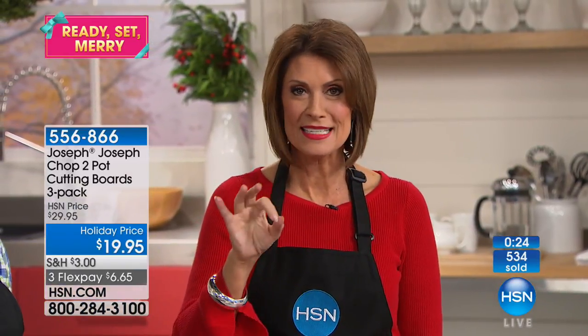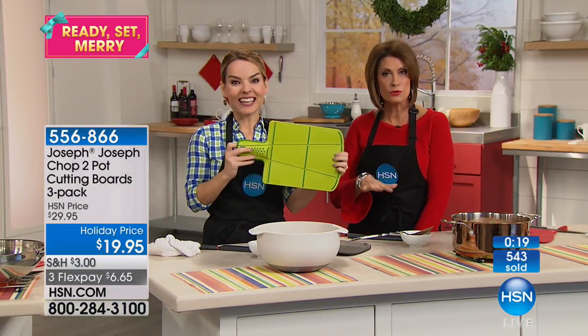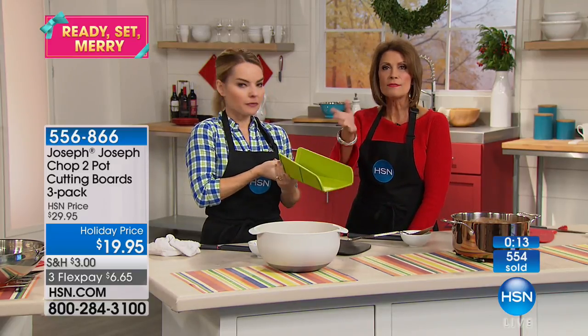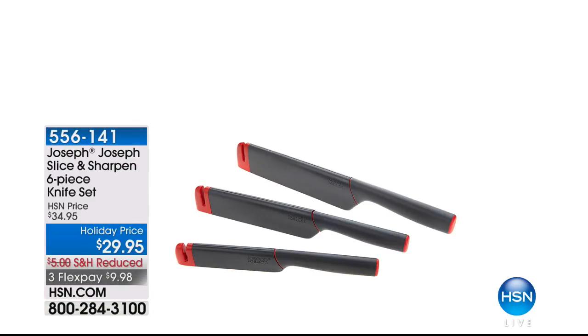You get a green, a red, and the black — all three at $19.95. This was actually supposed to be more expensive. We wanted to introduce you to the line, get this home, have you try it, see how it solves a lot of problems. This is the time of year when we're going to be spending so much time in the kitchen — do it today. Use Express Ordering to get through. Already over 600 of you have made this choice. And by the way, those are the Joseph Joseph Slice and Sharpen six-piece knife set for $29.95 with three flex payments — those knives are amazing.